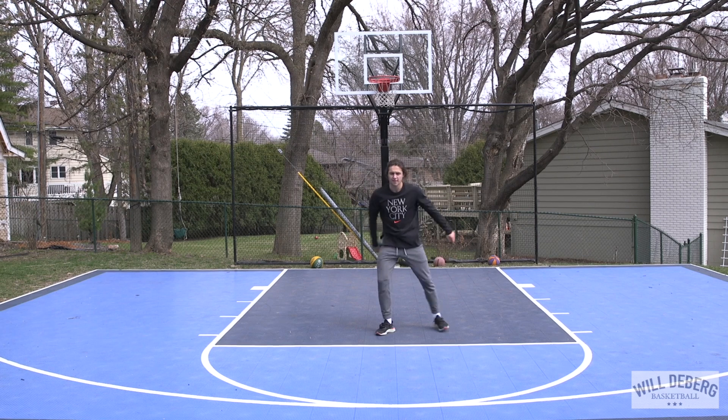After the stationary floaters, we'll go to floaters on the move. He's going to start at the free throw line — same thing, just with a little bit of a running start. After going from the middle, he'll go to the side and use the backboard. Notice how he gets good high arc and his body is going towards the hoop after he shoots.